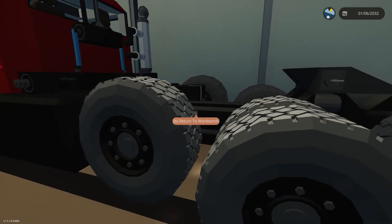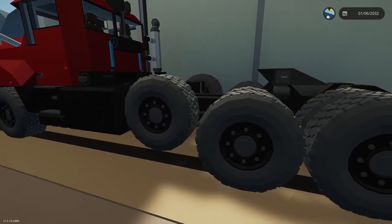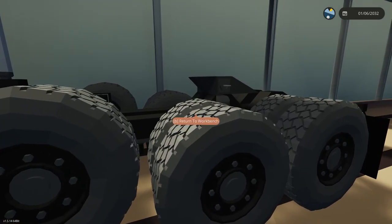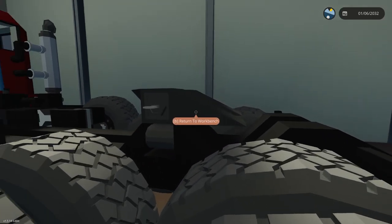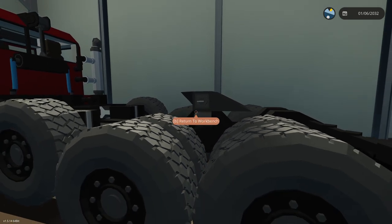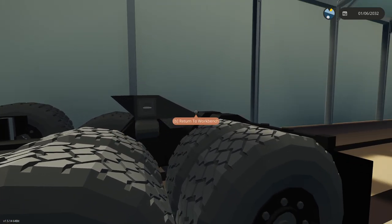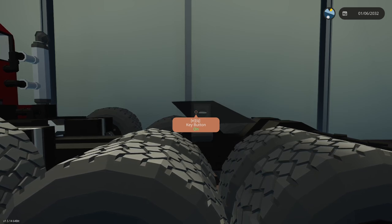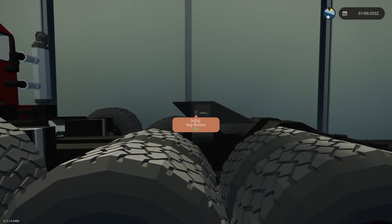We have a drop axle to give us more ground pressure when going off-road, so we have two sets of dualies. We have our fifth wheel here. The fifth wheel has an auto reset — if I detach from a trailer, the way it works in real life is you pull the handle, then once you pull away from the trailer the jaws open up, and then you can back into a new trailer and connect.